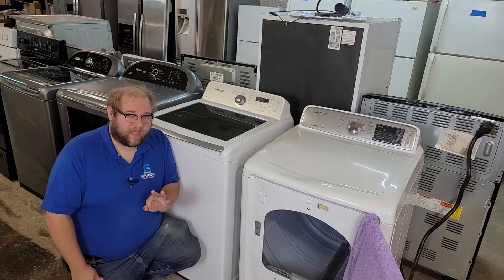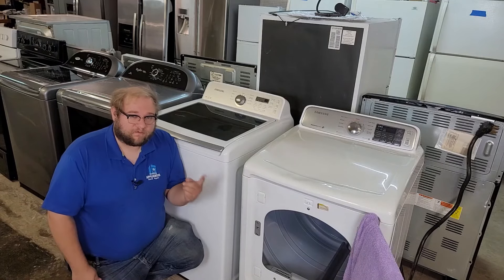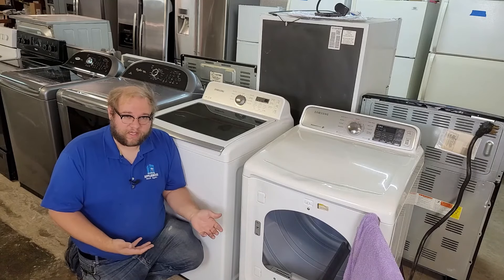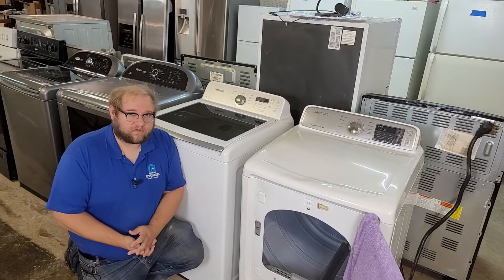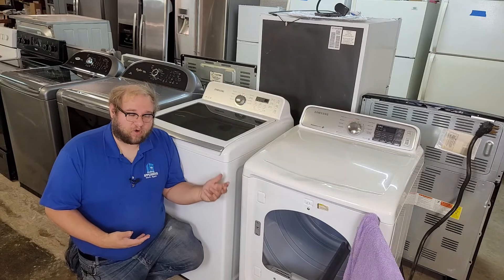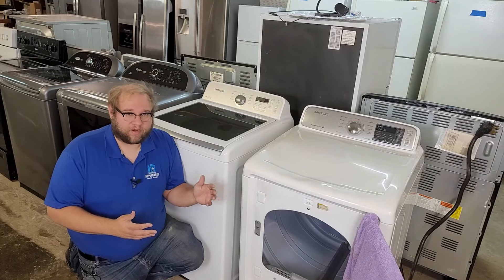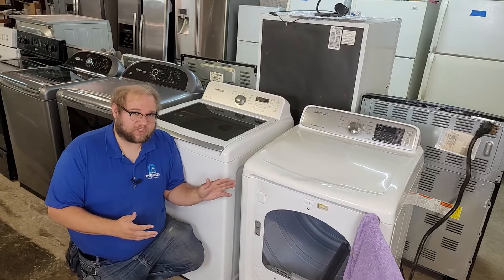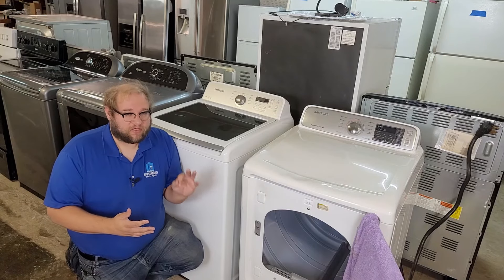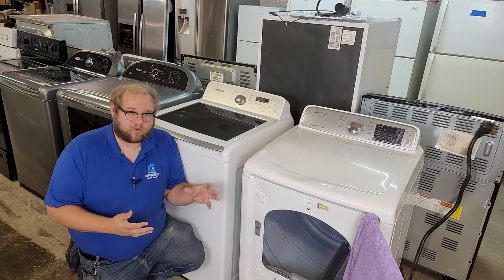When dealing with a dryer that does not dry your clothes but does heat, there are three factors that allow you to dry your clothes. The first is the heating element — if it gets hot, you know that's working. The second is the baffle or tumbling motion of the drum. In most cases if the dryer doesn't tumble, it simply won't operate at all — most have safety switches to prevent even operation. So let's assume your dryer tumbles.